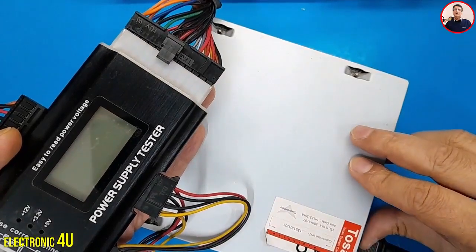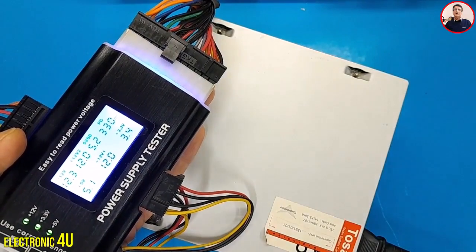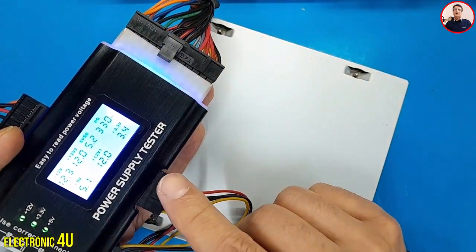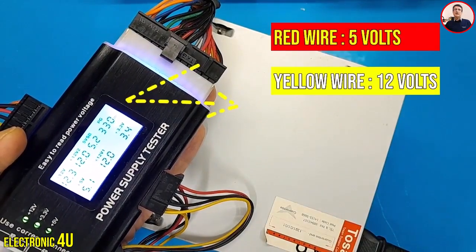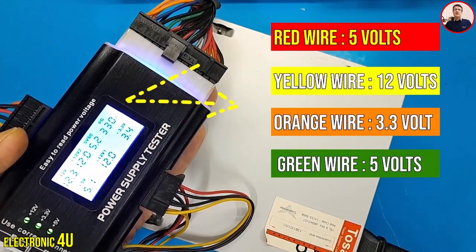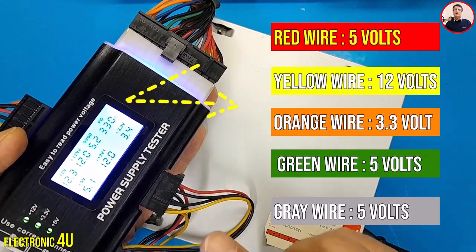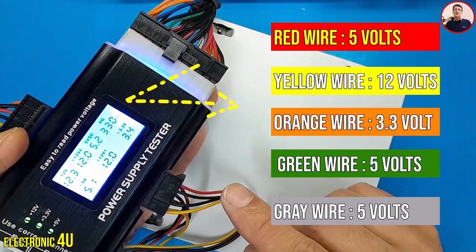Let's see how it works. I turn on the power supply. This tool is only for testing output voltages - it does not check the output current. Red wire: 5 volts. Yellow wire: 12 volts. Orange wire: 3.3 volts. Green wire: 5 volts. Gray wire: 5 volts - the power good signal. If these voltages are present, it means the output voltages are not a problem. But we have to check proper functioning by connecting it to the motherboard.